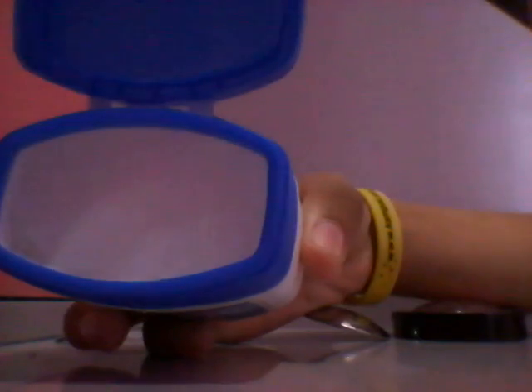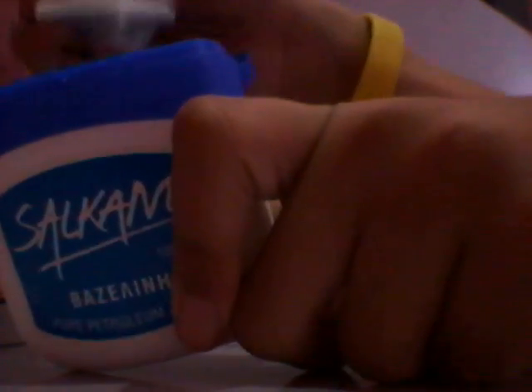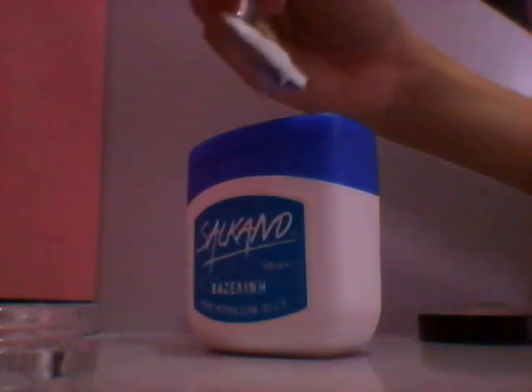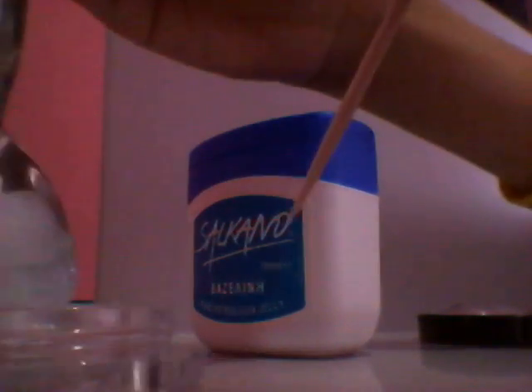First, open your Vaseline and pour it into your small empty container. Take a piece of Vaseline with your spoon like this, then pour it into your container. Your toothpick is gonna help a lot.